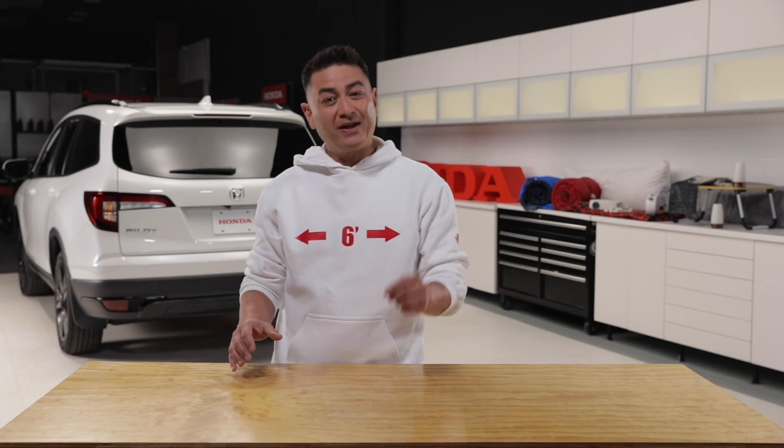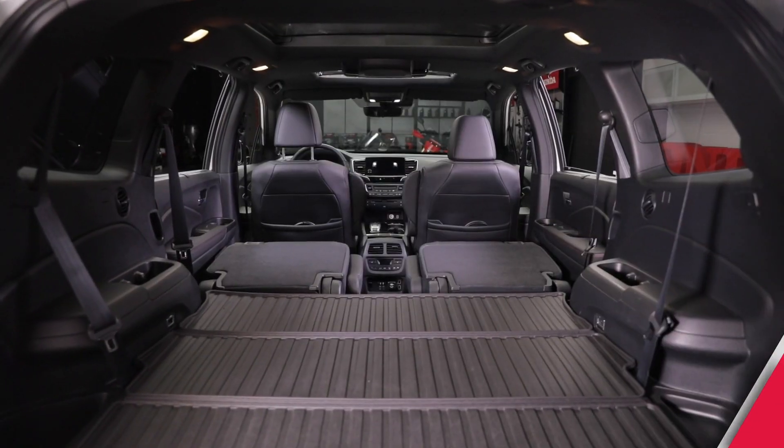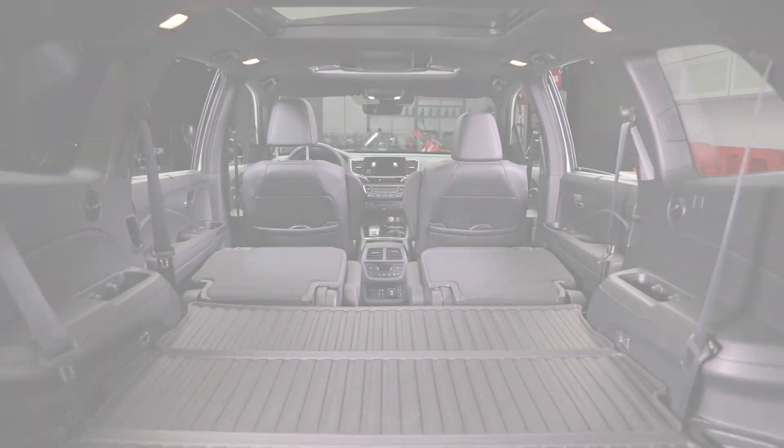We know that for a lot of you camping is a quintessential Canadian experience, but that some of you can't get out to the parks right now. So we thought we would see what we could do with some car camping in the driveway. Let's see how we can turn this into this.